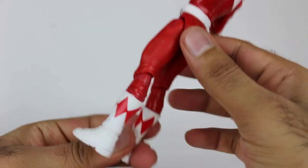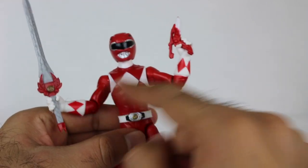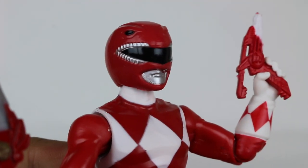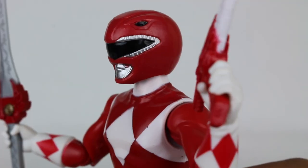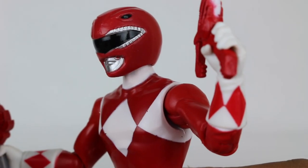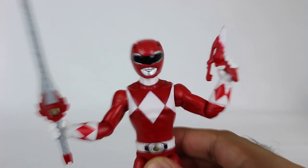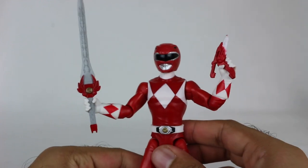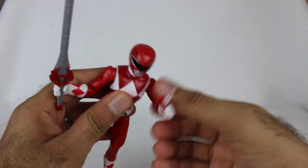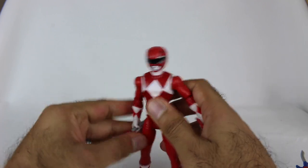Otherwise, you've got the diamonds there, and everything else about the ranger looks pretty solid. And then the helmet is right here. Unfortunately mine has a little bit of quality control issues with stuff bleeding onto the mouthpiece, but that's just my figure. Quality control issues aside, it's actually a pretty solid-looking helmet. And that's one thing — Mighty Morphin Red is one of my all-time favorite Power Ranger designs. Love it so much.